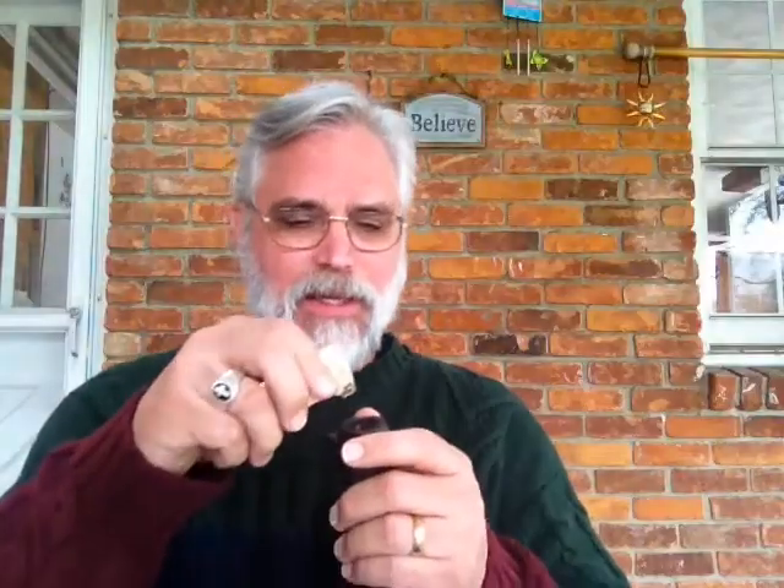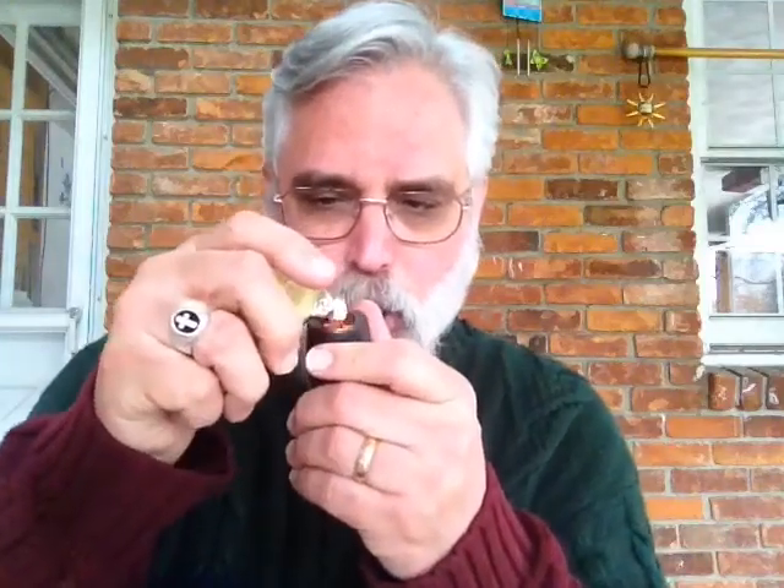Now we're going to take our lighter. We're looking to toast the tobacco — we're not trying to light the whole top. What I want to do is make a small cherry in the middle. In the beginning we're going to add fire several times. You might look at the Frank method; the only difference I'd make is you don't need to compress it like you do for an English tobacco. For an aromatic you just want it real light. So we'll light it several times.